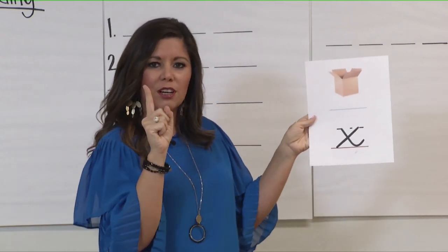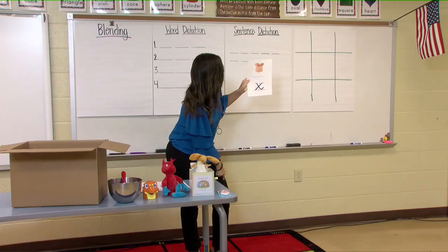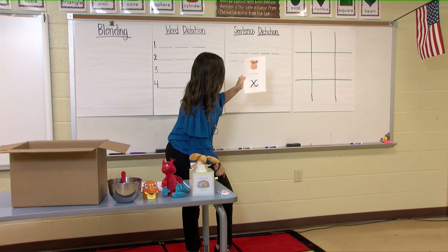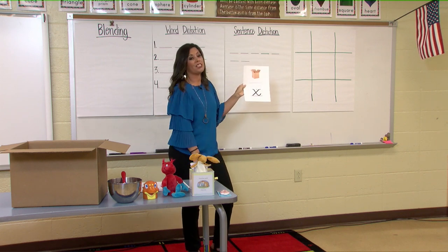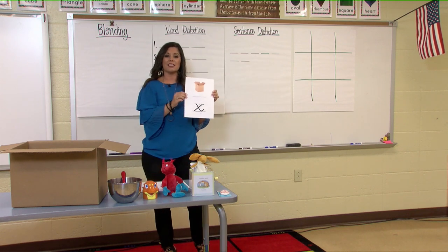Awesome job. Now take that pointer finger and let's trace on our leg: x, ks, x, ks, x, ks. Great job. This is the letter X and it says ks.